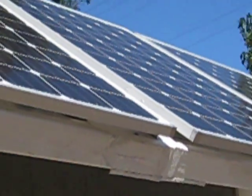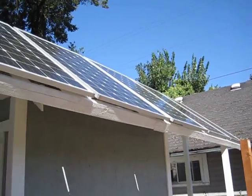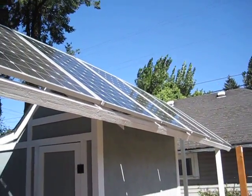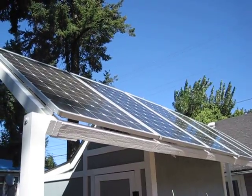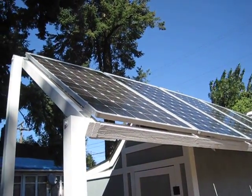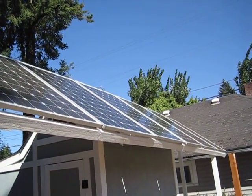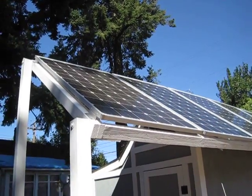We checked each and every breaker there on the combiner box that he set up for me. We're getting like 36, 37 volts with no load. They're supposed to be around 31 to 34 volts each under load. But they came out real good.